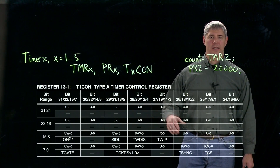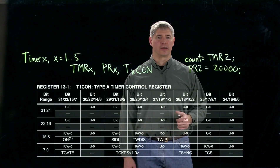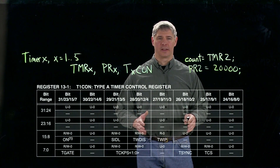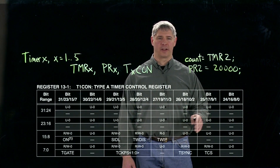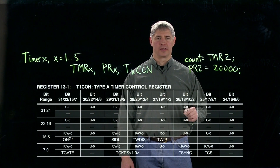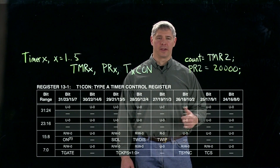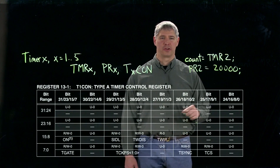We're going to start with T1CON, because as we mentioned earlier, timers 2 and 3 can be used together to make a 32-bit counter, and 4 and 5 can be used together. But timer 1 is used a little bit differently — it can never be chained with another one, so it actually has a different type of control register than timers 2 to 5.